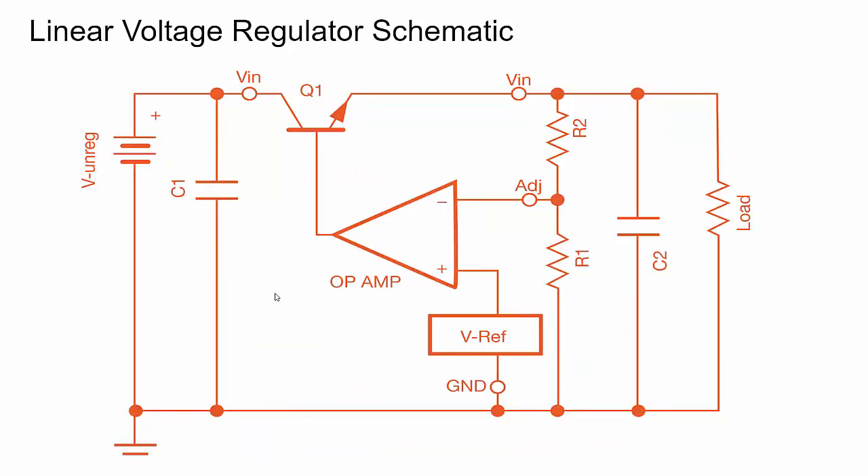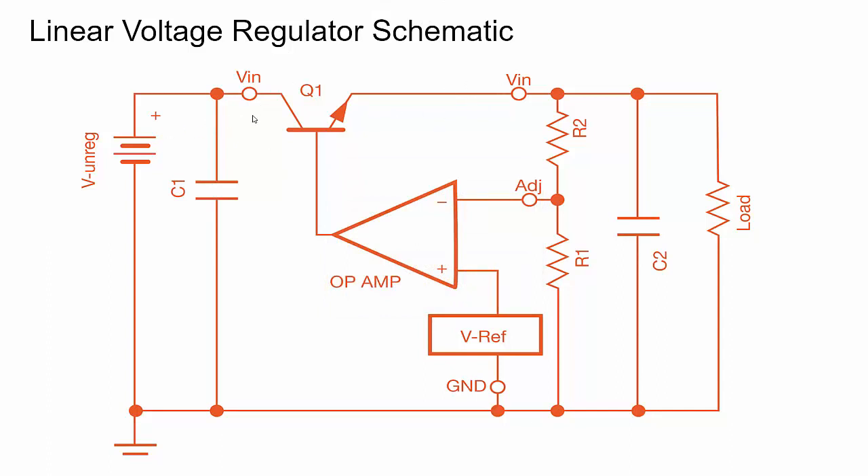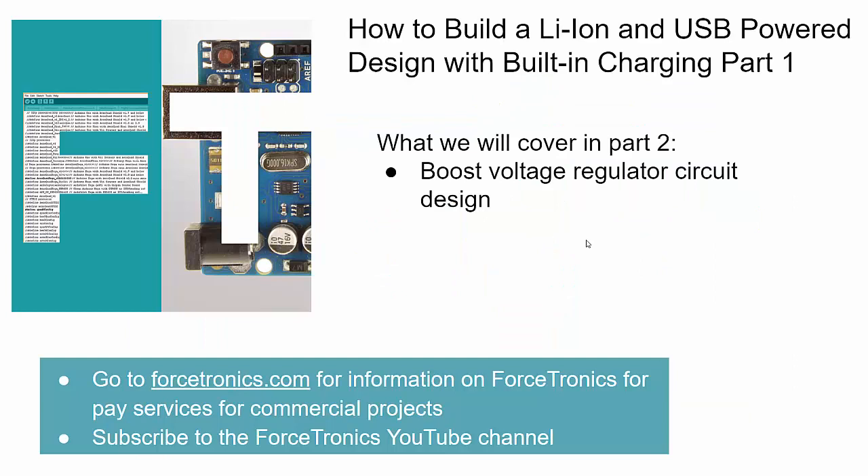Before I close I want to quickly show a linear regulator as well. The idea is: with our input voltage and load, the linear regulator uses a transistor or MOSFET almost as a variable resistor. As the load changes, an op amp uses Q1 in its non-linear zone to essentially burn off some voltage to get the right output voltage, dissipating that excess power as heat. That's why it's not as efficient as a switching regulator, but since there are no switching devices there's no noise — you get a nice smooth DC output.